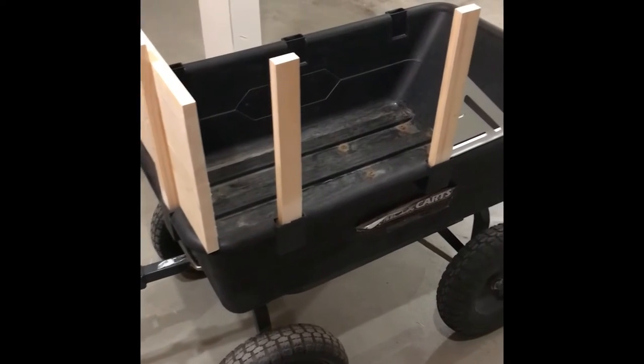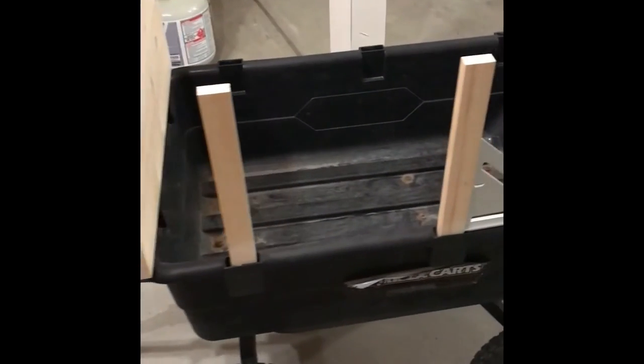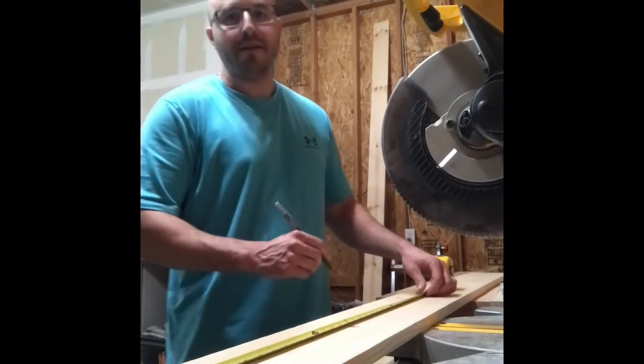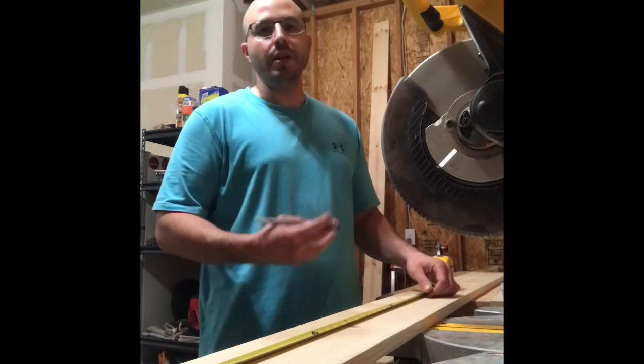Next step is to put the stakes in one of the sides and tap them down all the way to the bottom, and make sure they are all square. The next cuts we're going to have to make are going to be four 38 inch long pieces.